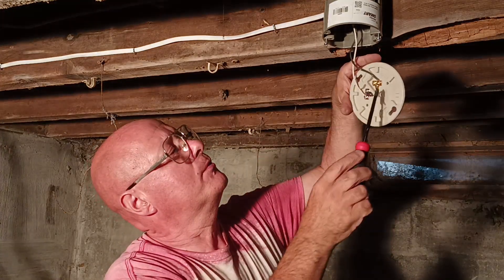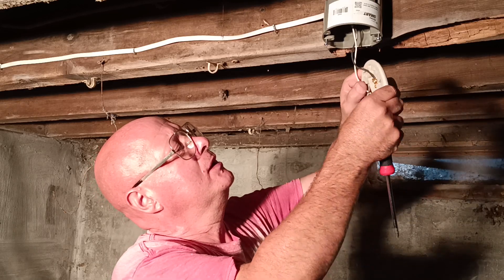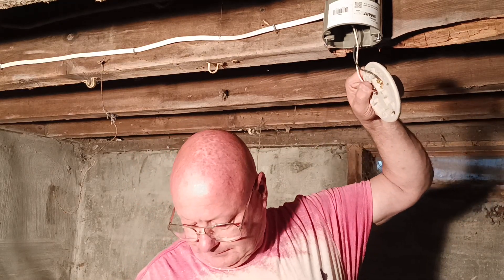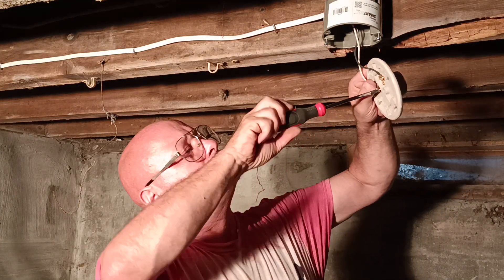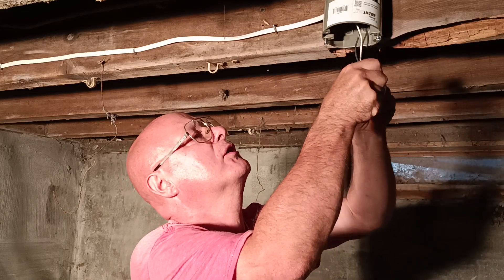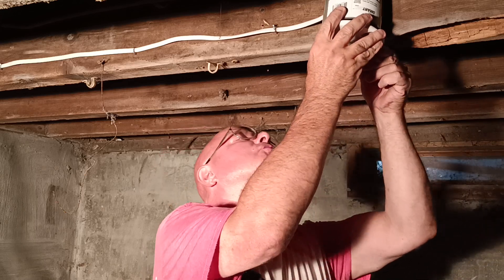Make sure it's nice and tight. Black goes on the brass, black goes on the silver. That one didn't quite get under the head all the way, so I'm going to pull that back and close that loop a little bit better. There we go. Make sure it's tight — that's just what we want right there. Now I can push this up into our box, put our wires back over this way, push them up into our box, and we'll put our screws in.